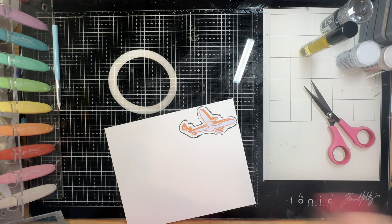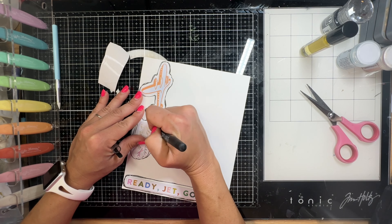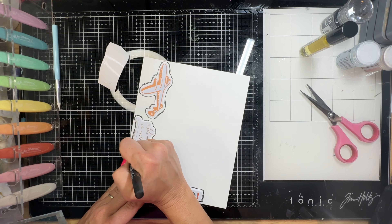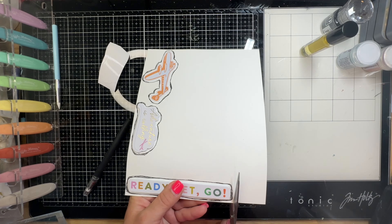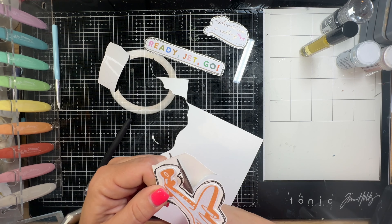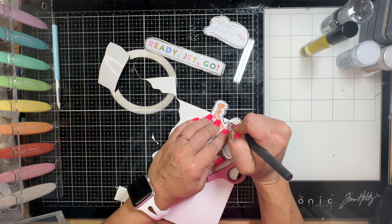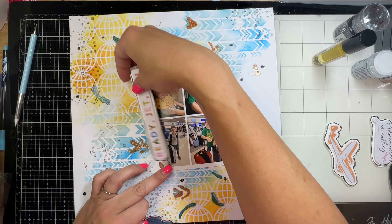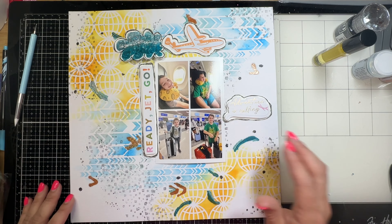This is a really good way to make a page very whimsical - fun, maybe even childlike, since the photos are of my boys in the airport. You could do it a lot neater and it would look different. It's kind of the same idea as inking up the edges of a die cut, but it gives a comic book vibe, especially on elements that are popped up like those foam stickers. I'll use foam tape to pop up the ones that aren't already popped up.